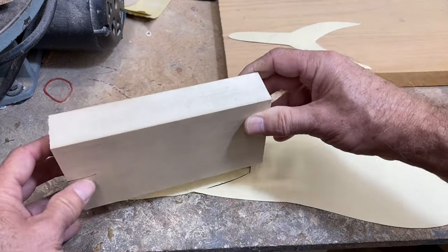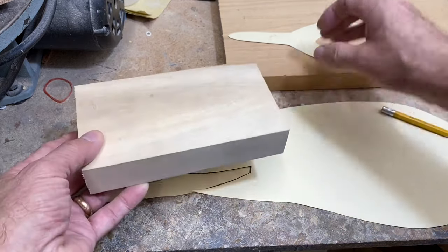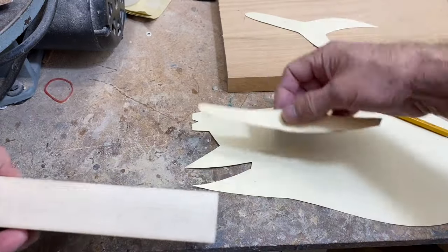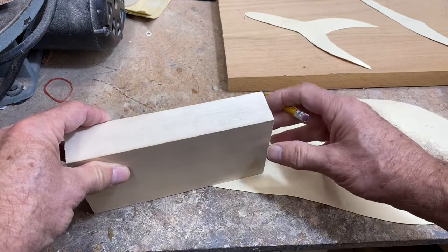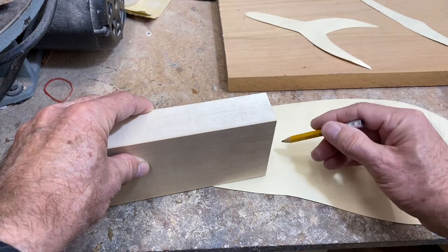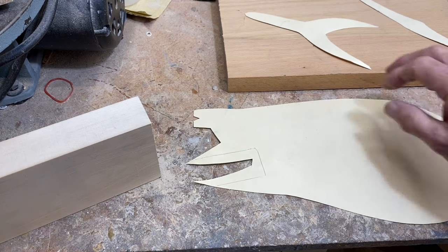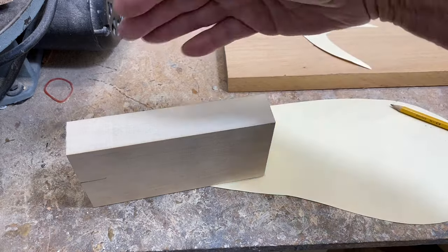One approach would be to just plan on inserting the block — get a block sized appropriately for the width of the tail you want to make. I've got a top-down pattern and a side pattern. You get a block that will fit, insert it at the proper angle into the pattern, draw around the block in the proper orientation, then cut that section out of the body during your side profile cut. Go ahead and epoxy your block in place, then cut the side profile and top profile as though it's all one piece.